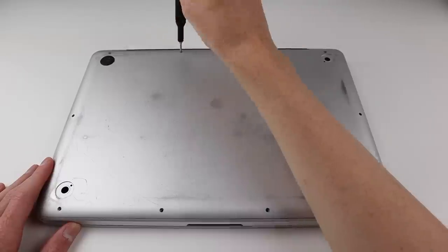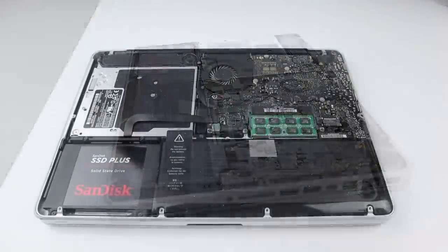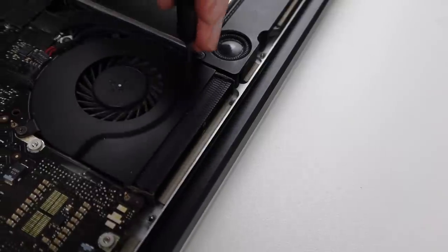To begin I'm going to take off the bottom housing of this MacBook Pro — you can see this one is absolutely destroyed, it's really badly scratched, and I will be swapping that out with one that is a little bit less beaten up.